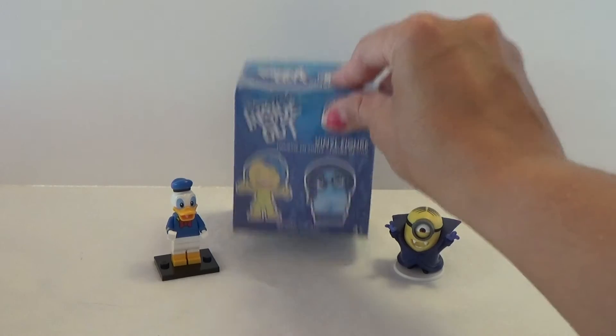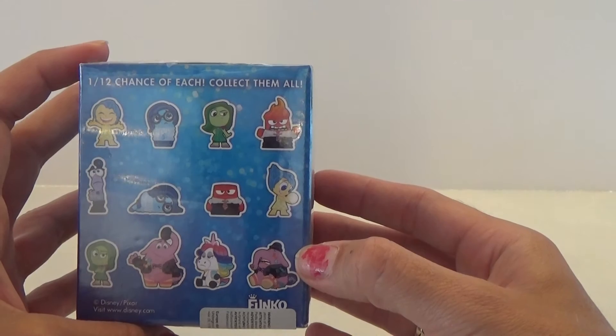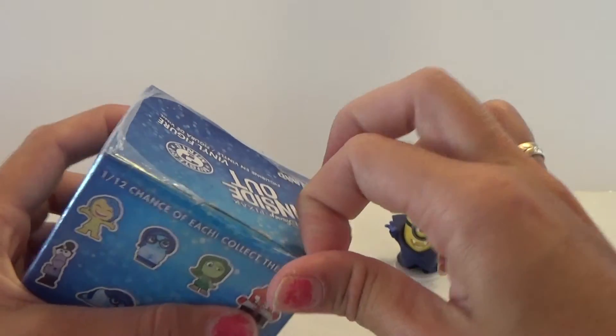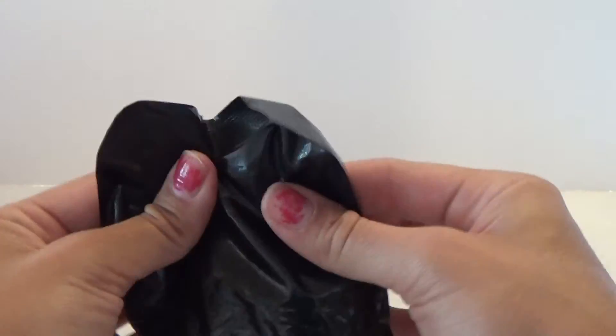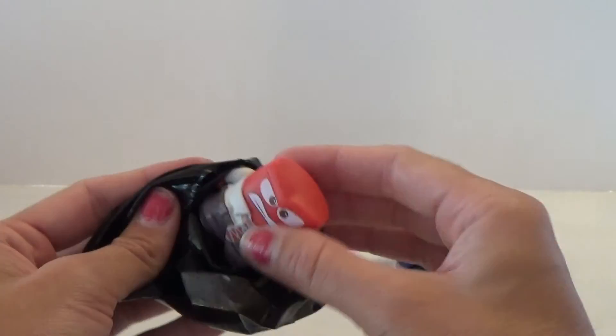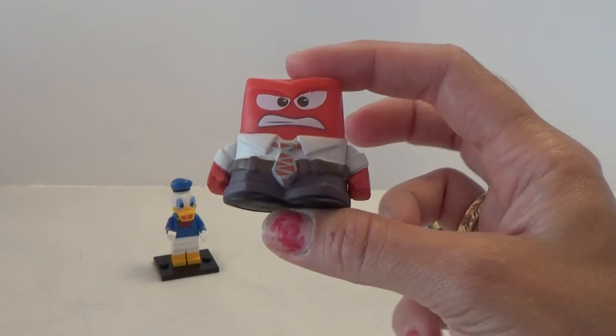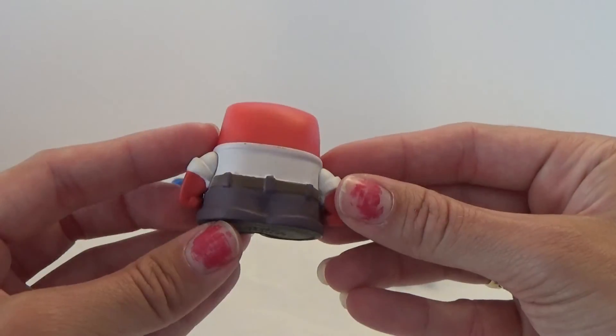So let's open up the mystery mini and see which one I got here. These are the ones that we can get. Let's see if we get a new one. What do we have? It's a very small one. My guess it's Anger without the flame on his hat. It was Anger! Super cool. Oh, he looks so awesome. Very nice figure.